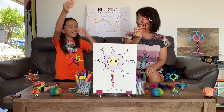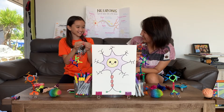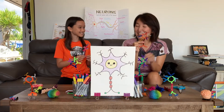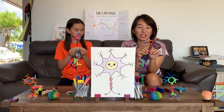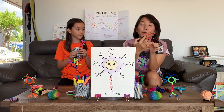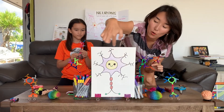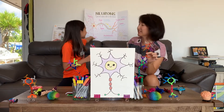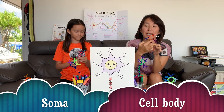Ta-da! Yay, we did it! Let me see yours — oh, so cute! I love the colors. Okay, let's review some neuron talk. Do you remember what the circle — the whole head — is called? It's called soma. Soma, cell body — that's right. Soma or cell body.